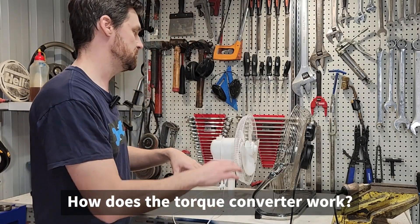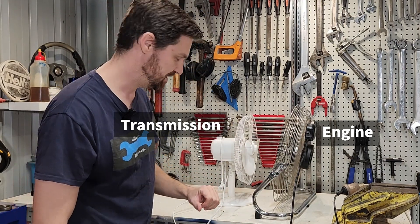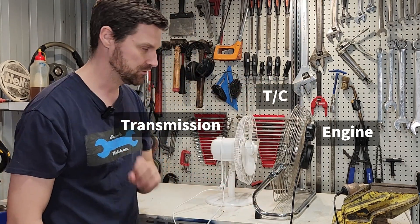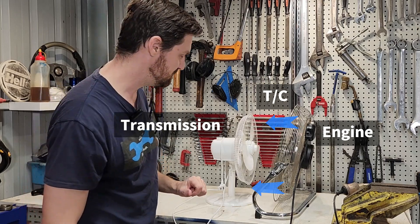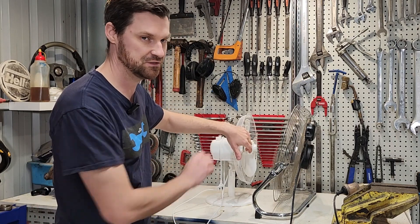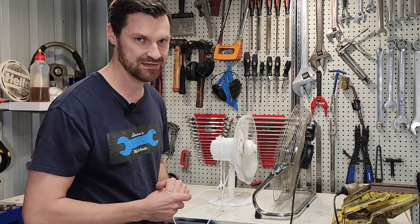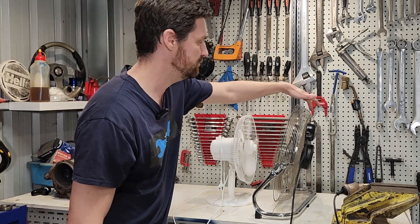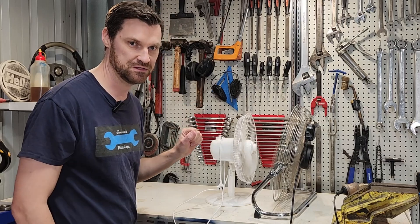Using a fan analogy: we have an engine here — this fan — and we have the input to the transmission here — this other fan — and together these make up our torque converter. If we turn on the engine fan so it's idling, we'll find that the transmission input fan will start to turn. We can put the brakes on and stop the transmission while the engine continues to idle. If we allow ourselves to start rolling again, the transmission input is turning in the same direction as the engine and will eventually reach the same speed. If we increase the speed of the engine, we increase the speed of the input to the transmission via the torque converter.